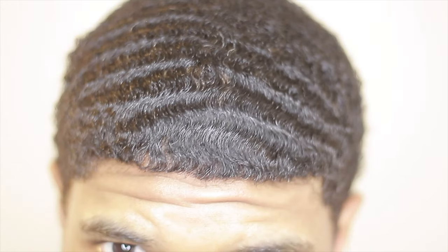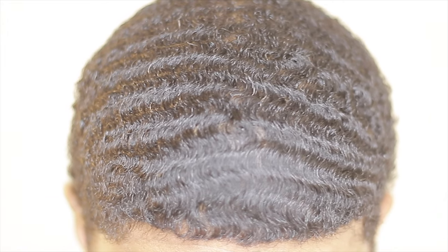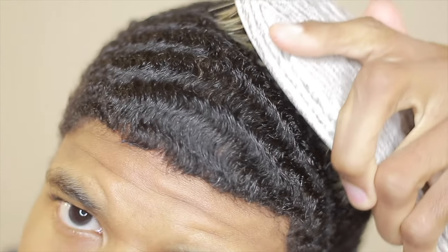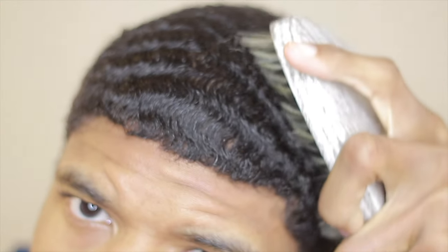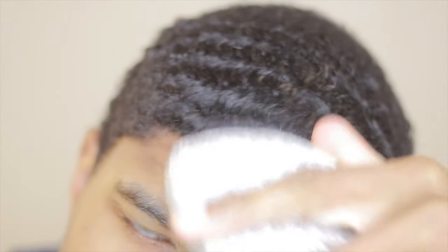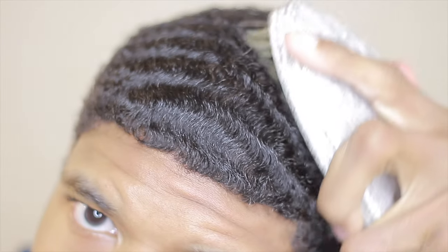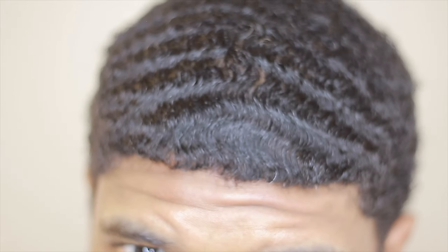Make sure you use a good quality brush. Use a curve brush if you're looking to go from 180 waves to 360 waves, because that's going to make an easier transition on the sides. Whether you're doing 180 or 360, brush, brush, brush. Use pomade after to save the progress — the pomade is like the memory card that saves all of the work you put in with brush work. If you don't want your waves to go away, brush and stay with good products.